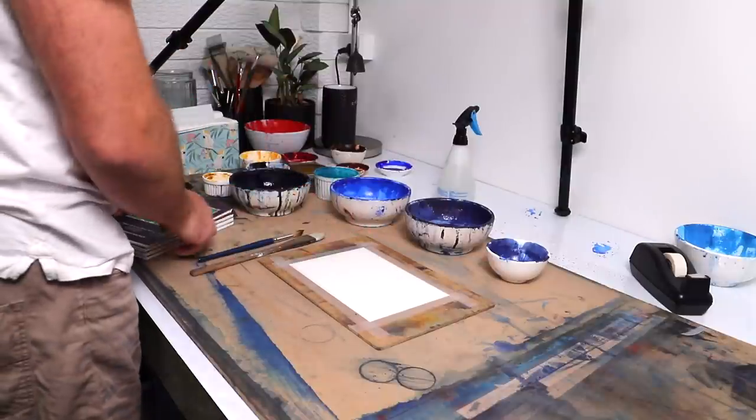Tonight we're going to look at some techniques that a lot of beginners struggle with in watercolour. We're going to be painting on a pretty small scale.